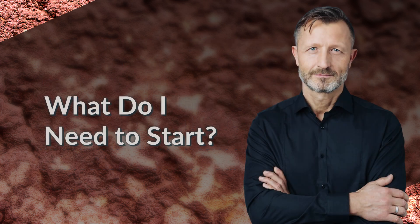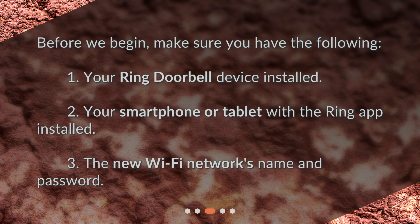What do I need to start? Before we begin, make sure you have the following: 1. Your Ring Doorbell device installed. 2. Your smartphone or tablet with the Ring app installed. 3. The new Wi-Fi network's name and password.